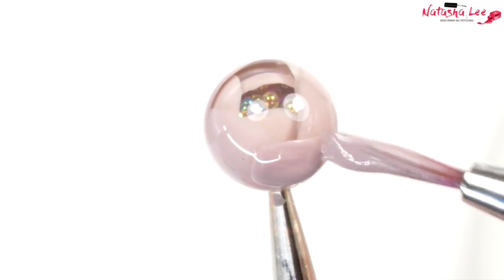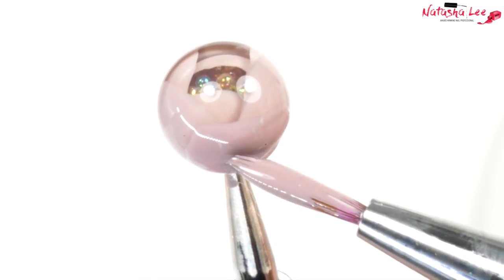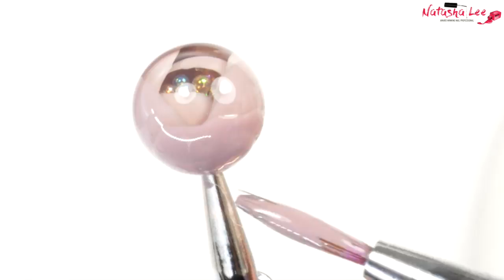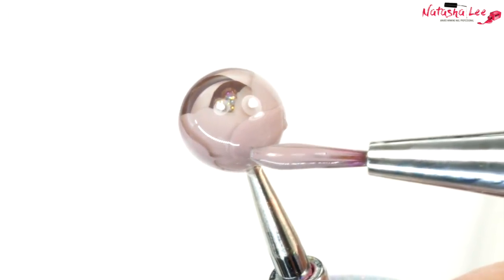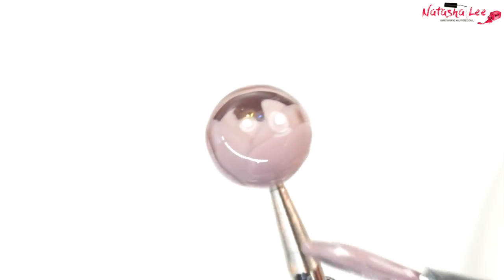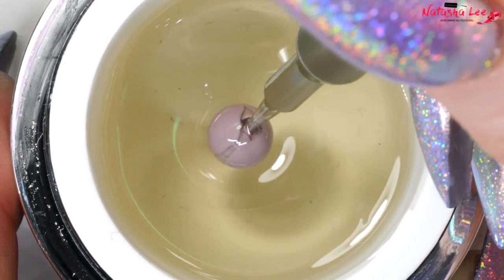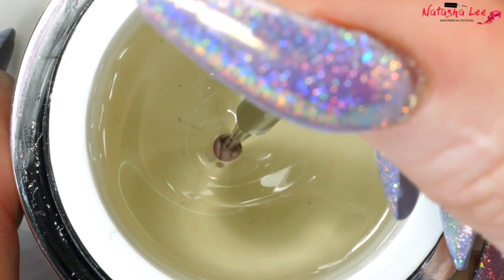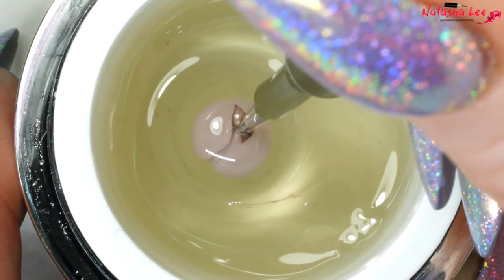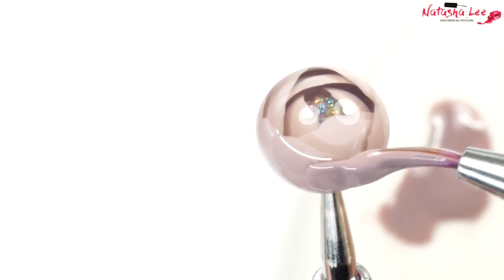Continue applying three petals at a time, placing them over the previous petal joins. Keep going lower and lower with those petals around the ball so you don't cover up the previous detailing. Cure and go back in again — you may need to push a little bit harder to get it to join at the base where the dotting tool is. When you're happy and it has settled, pop it in the lamp before applying another layer of colour.